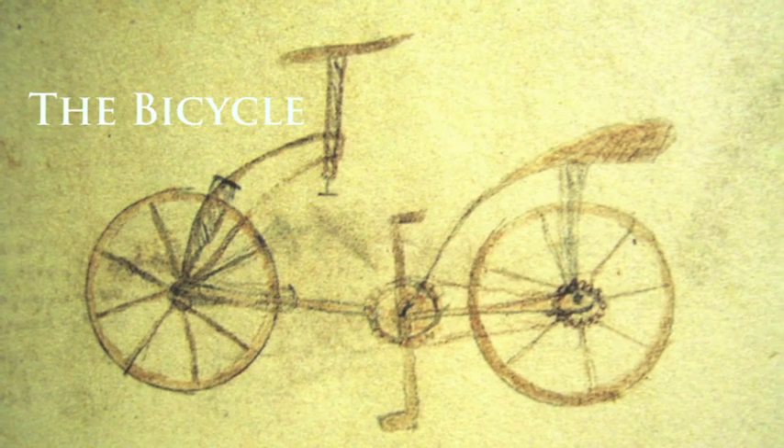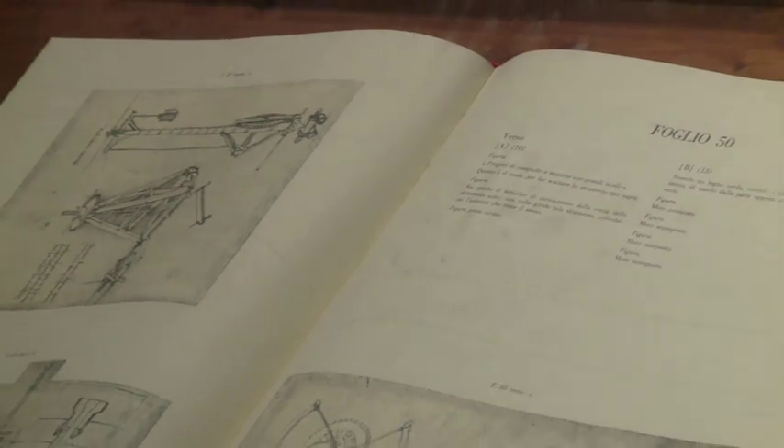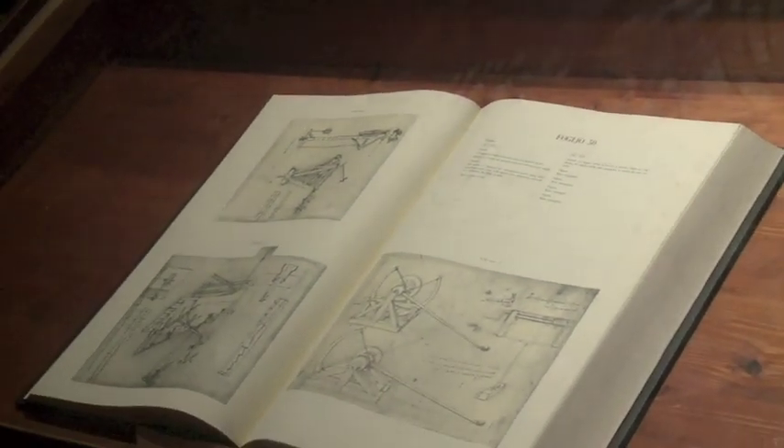Since the tour has begun, you've heard me say the word codice quite a bit. A codice is basically a large book of the day. When Leonardo da Vinci died, they put all of his drawings into these huge things called codices.